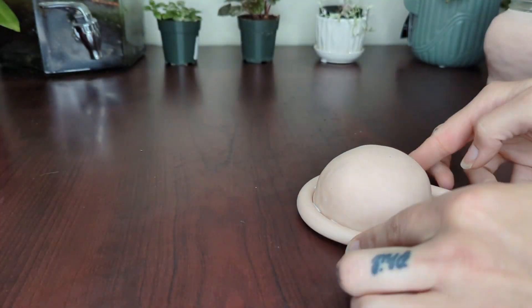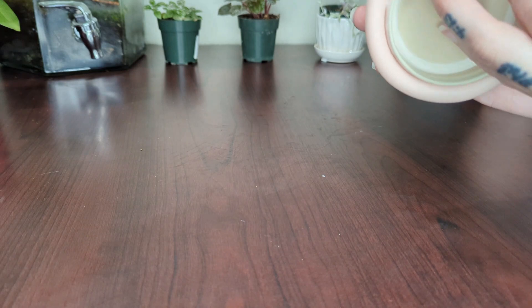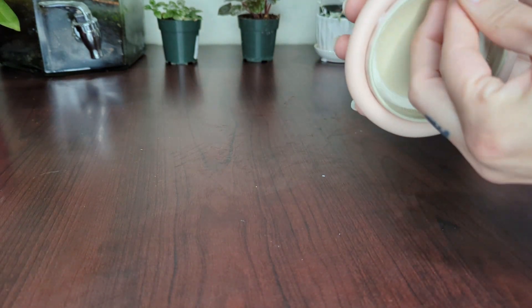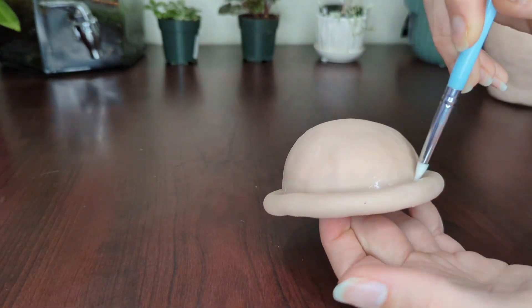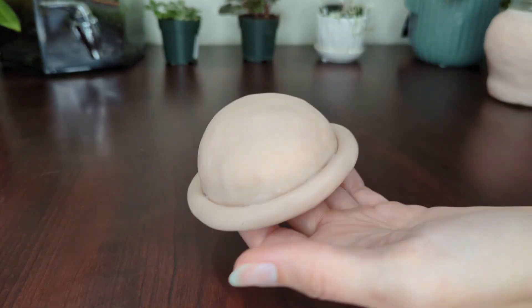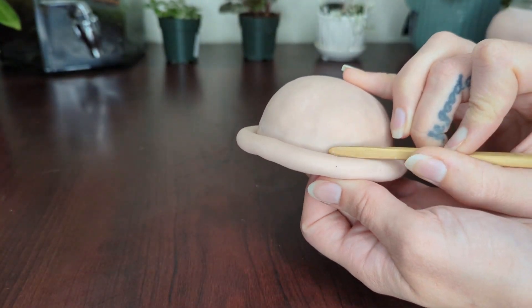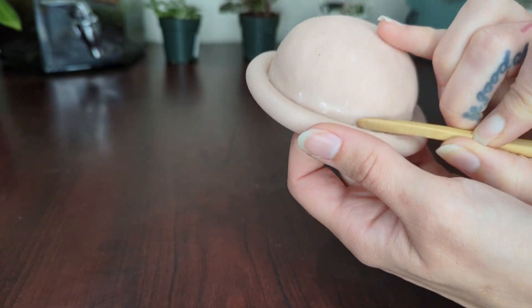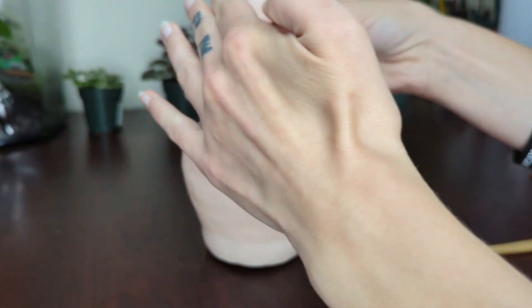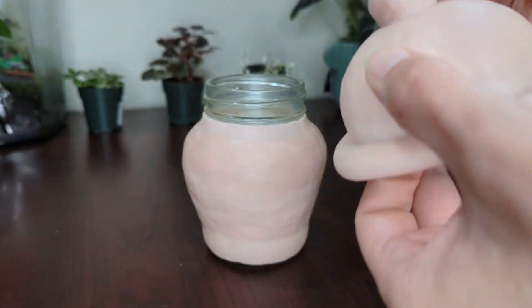I want to add a lip to the jar, so I take a snake of clay and start blending it in. I also attach it with some more Barge Bond for security. Finally, I add a little ball knob on top, and I think this really completes the silhouette. It's such a cute jar — I love the way it's shaped.